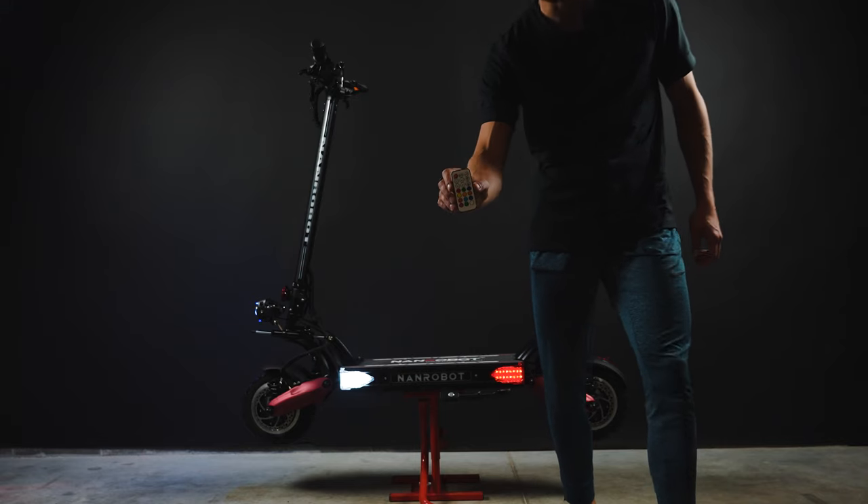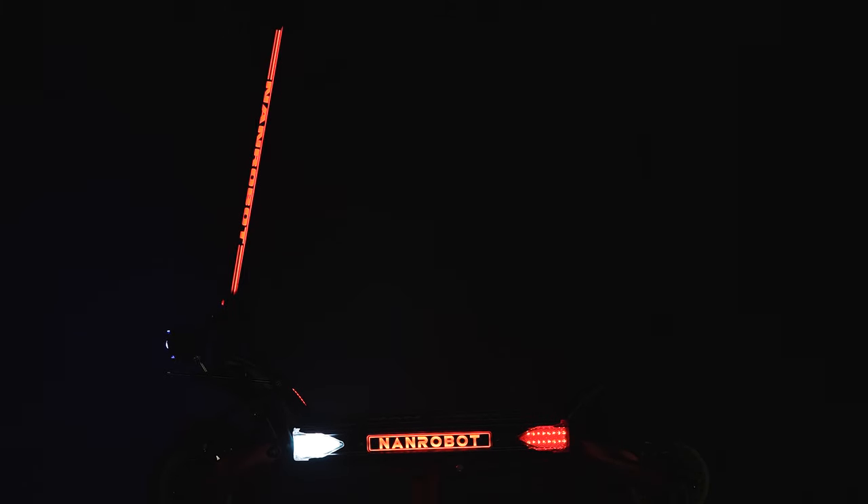Let's test the lights now. What I like about these lights is that you can easily change the colors and modes using the remote control. Really cool and useful feature, especially for riding in low light conditions.